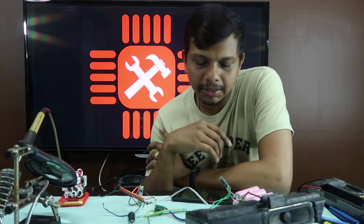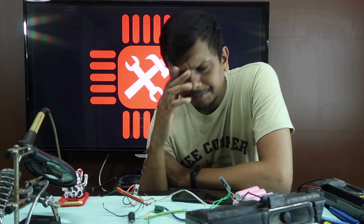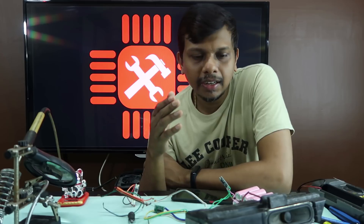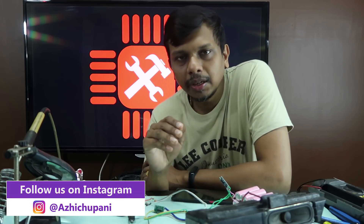We are going to set everything in the box. If you want to like this video, please like it and subscribe to our channel. If you want to share the video, please don't forget to comment in the comment box and tell us about this project. Please don't forget to subscribe to the channel and click the bell icon. Don't forget to follow me on Instagram and Facebook. See you in another video. Bye!